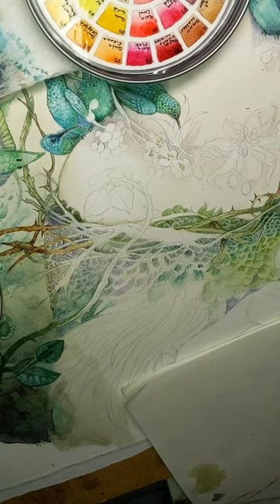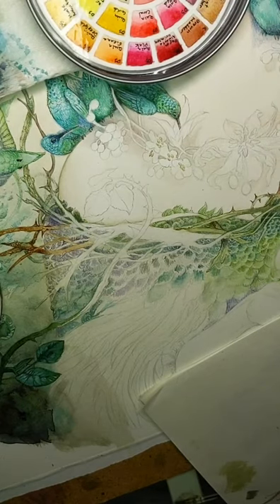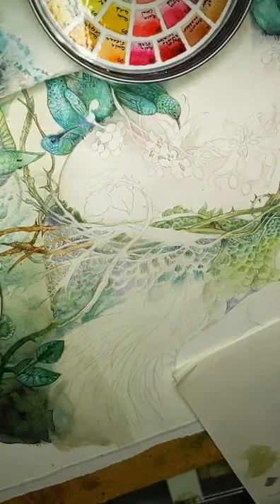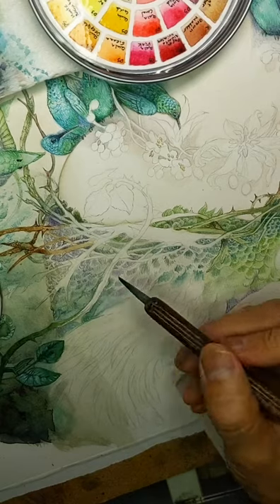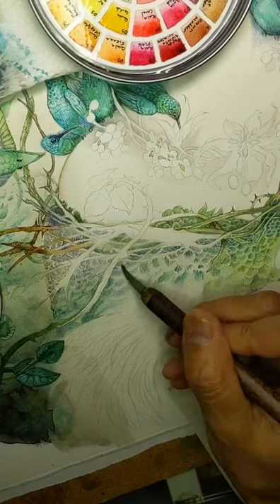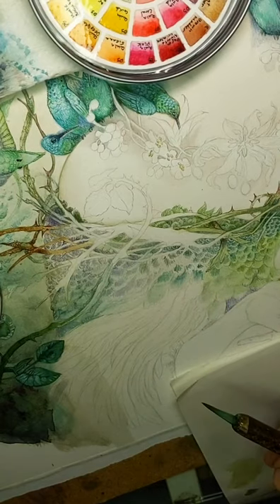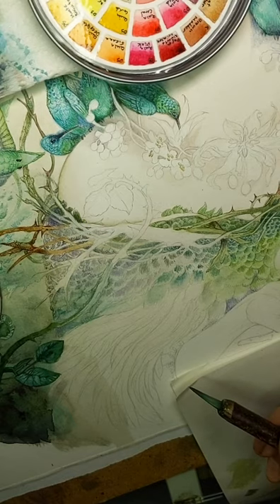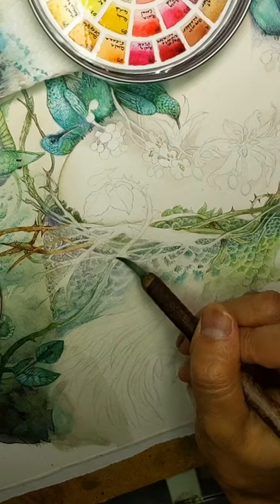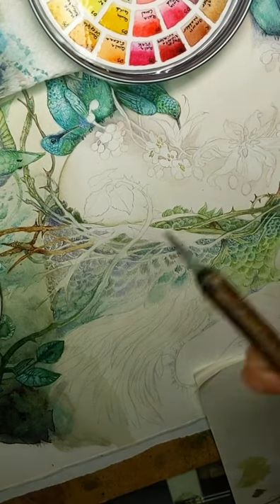On average, how long does it take to finish a painting? It really varies — some paintings are larger and this one, while medium-sized, is extremely detailed and highly time-intensive. It's taken at least 60 hours so far and it's not yet done. On the other hand, I have little paintings that I do within an hour. So it depends greatly on how big the piece is and how much detail there is.